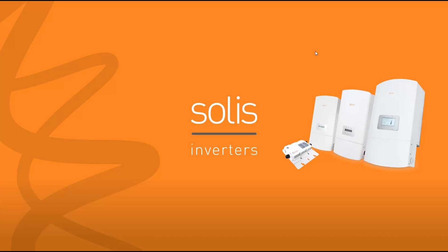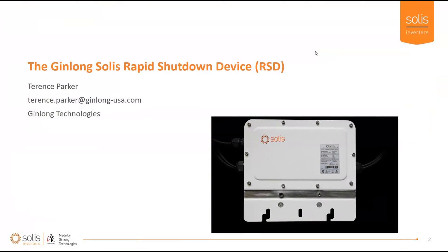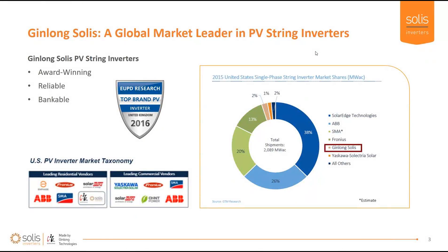Hello everybody, my name is Terence Parker and I work for Ginlong Technologies. This is the webinar for the Solus inverter rapid shutdown device. We're a market leader in PV string inverters, founded in 2005, currently number five in the United States in market share. We were recently rated as a top brand in the United Kingdom and have a good record for reliability.